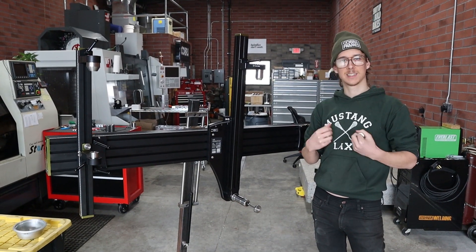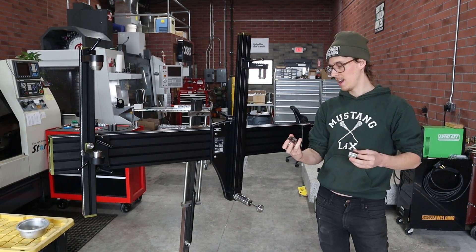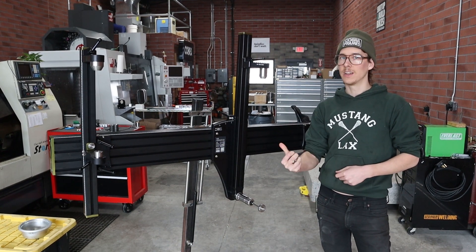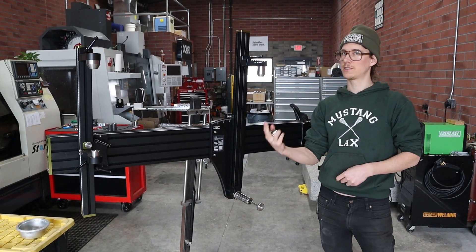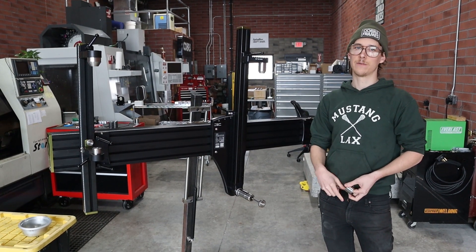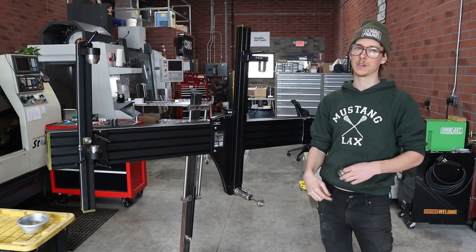There are a lot of bottom bracket standards, as we all know, and I make different adapters that allow the fixture to play nice with those. We have English, T47, press fit, mid — there's a whole bunch of different specs. If it's out there, we do support it, or we will support it, and if it's super weird, we can make customs.